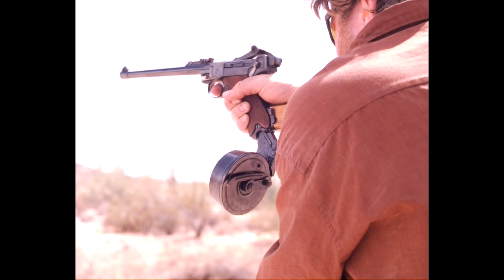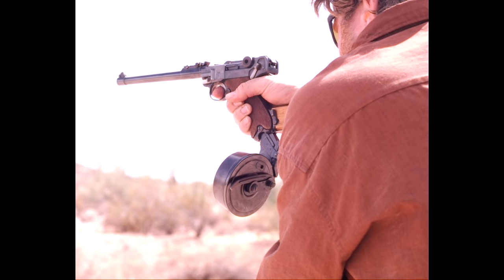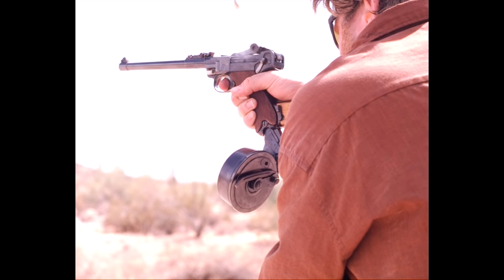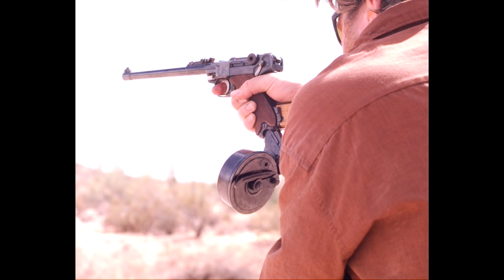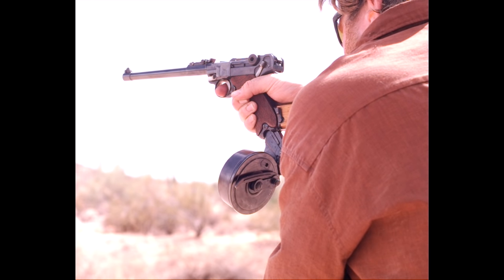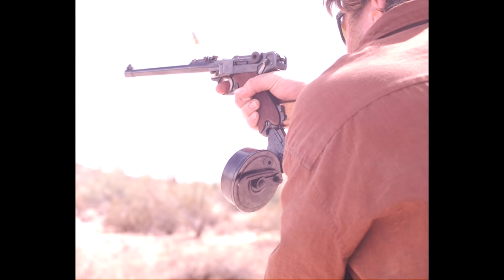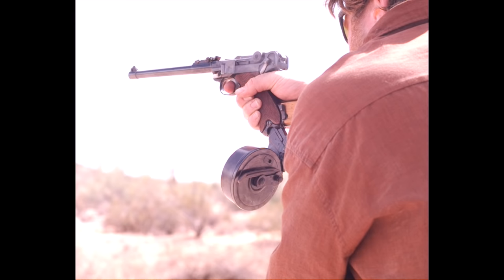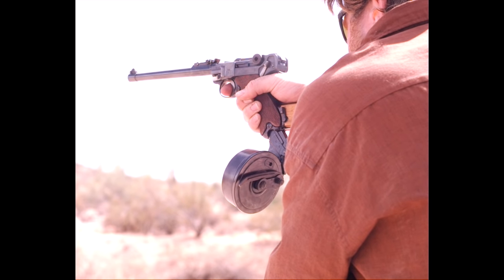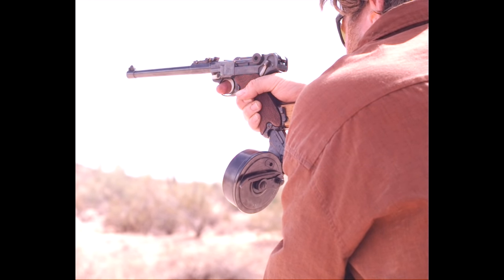There are actually two main springs inside this magazine. One is a flat clock-type spring wound up inside the base of the drum, and that provides the force for about the first half of the cartridges. There is also a typical box magazine style coil spring inside the stick of the magazine that goes up inside the grip frame. When you load the gun up, you're compressing both springs. For about the first half of the magazine, the clock spring unwinds and pushes the cartridges up. Once you get about halfway through, that spring is completely unwound — close to loose — and the coil spring in the box portion takes over, continuing to push cartridges up.